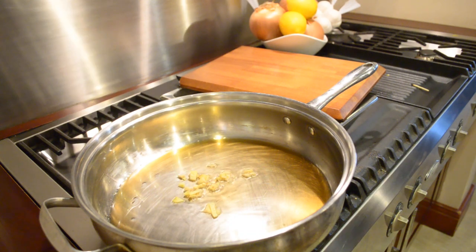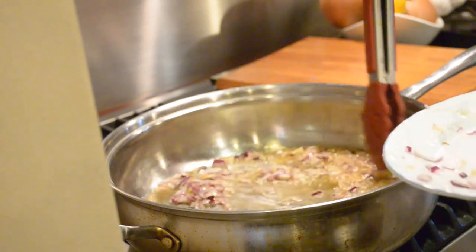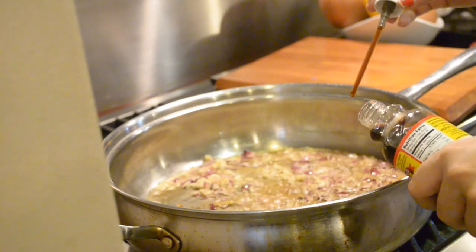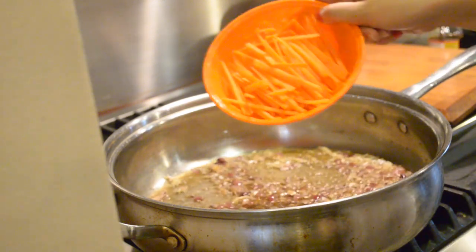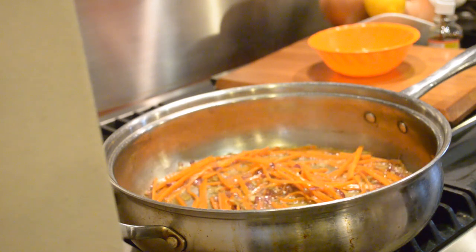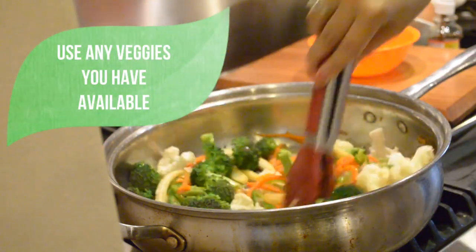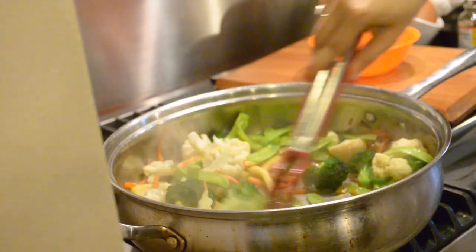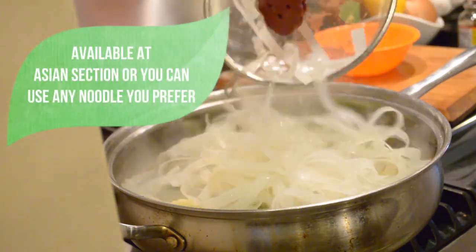I start with the ginger, onions, and garlic to create that aroma. I love using sesame oil for the flavor. I sauté those and sweat them to get ready for the carrots and remaining vegetables. I added the amino soy sauce — just a few tablespoons to add flavor. You have to taste while cooking because it might be too salty, but mine wasn't, which I liked.